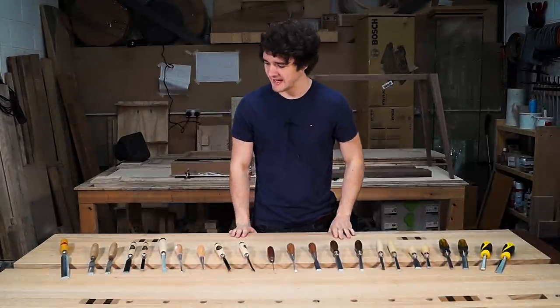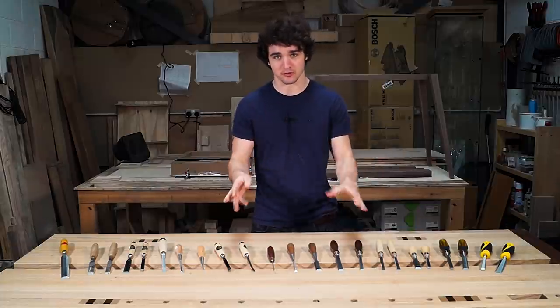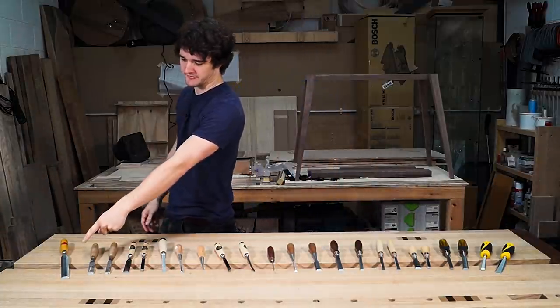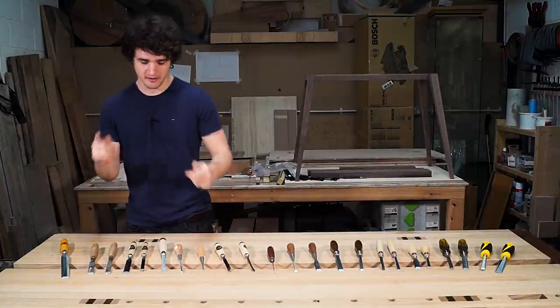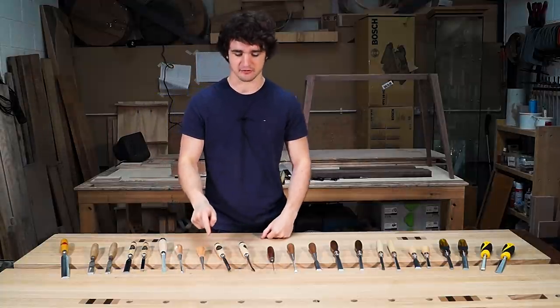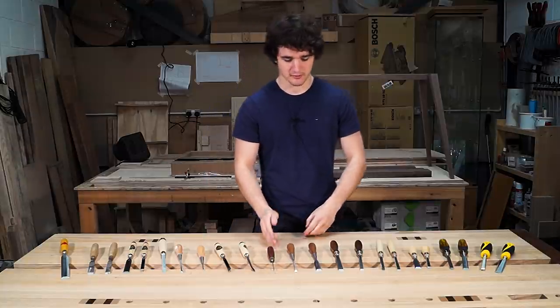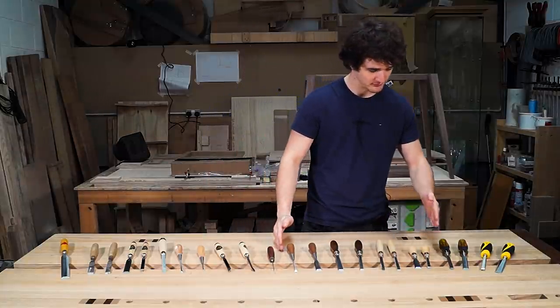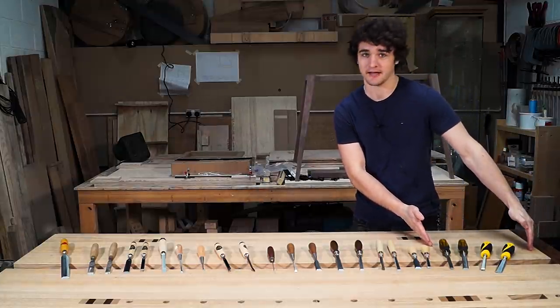So because we obviously have so many chisels here, I'm going to do a quick rundown of all of their names and then I'll talk about them all in more detail. So firstly, this is a paring chisel, then we've got some firmer chisels here, we've got a mortise chisel, a corner chisel, a fishtail chisel, two skew chisels, a micro chisel, bevel edge chisels all the way through to here, and bevel edge chisels that are based more towards carpentry over here.